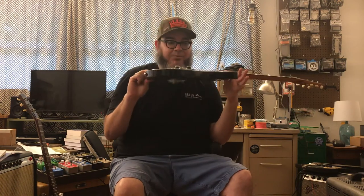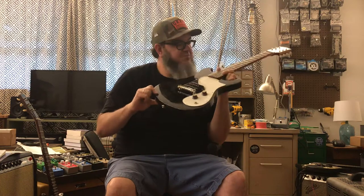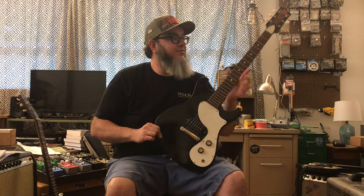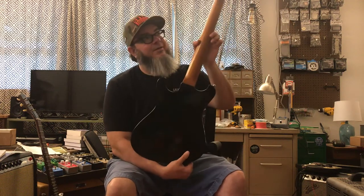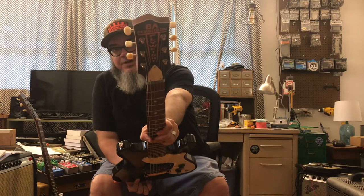Super thin body, poplar body, that's around 1.2 inches thick — or thin, depending on how you want to look at it. It makes it really lightweight, balances really nice, mahogany neck, absolutely gorgeous. You can see the B.A. Ferguson Flyweight branding there.